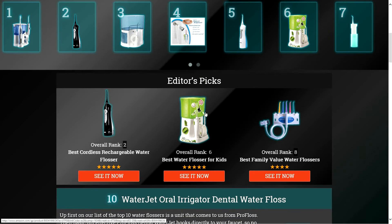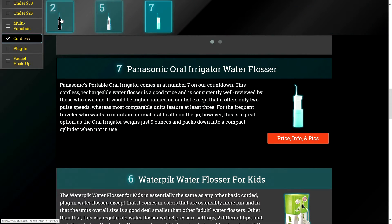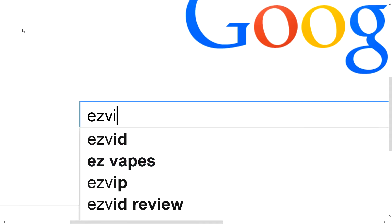To get full reviews for each water flosser on our list and quickly narrow down which one is right for you, click the links beneath this video or search for EasyVid Best Water Flosser.